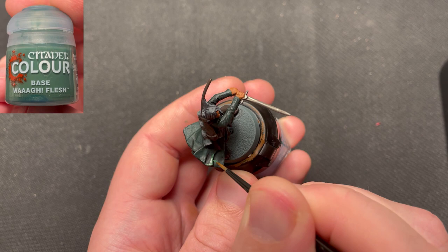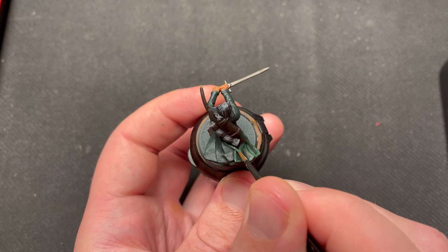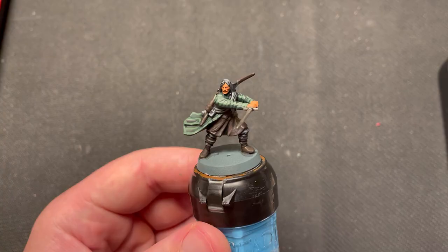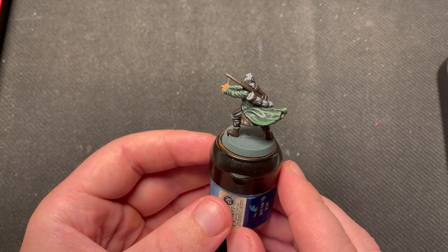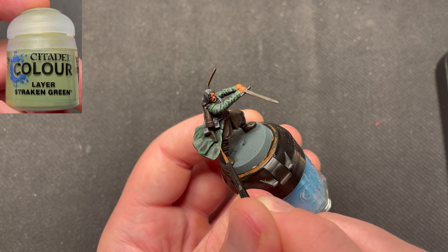For highlighting the coat, I use Vogue Flesh. I then move over to Strachan Green for the second highlights.